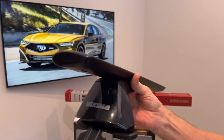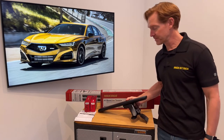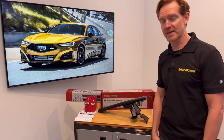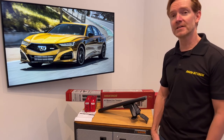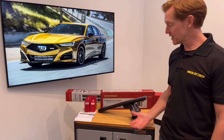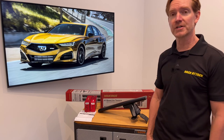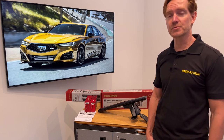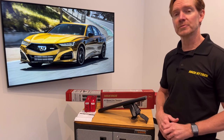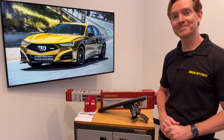Those are all the key features of the Yakima Baseline Jetstream roof rack system. This product and the full line of Yakima products are available at RackAttack.com. Please see the link in the video description for all your buying options. If you have any questions or comments feel free to leave those in the comments below, and consider subscribing — we have over 2,000 rack-related videos on our YouTube channel and upload new videos weekly. Thanks for watching.